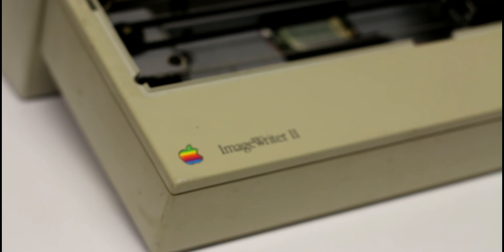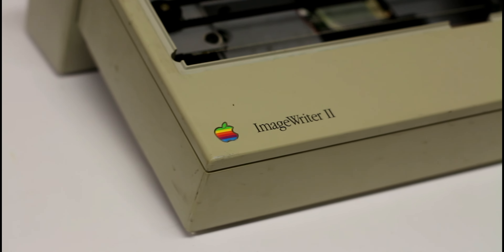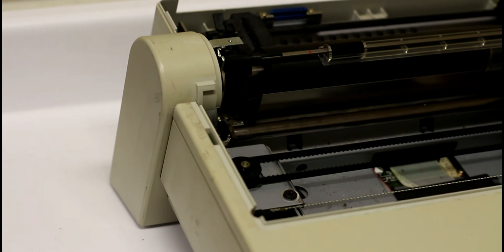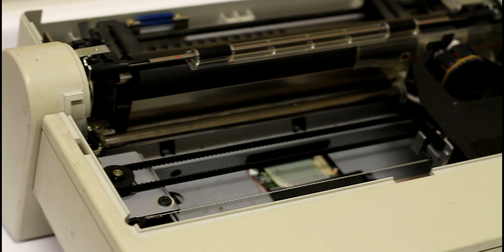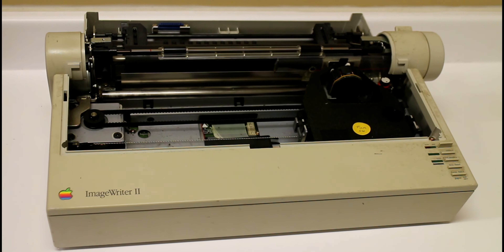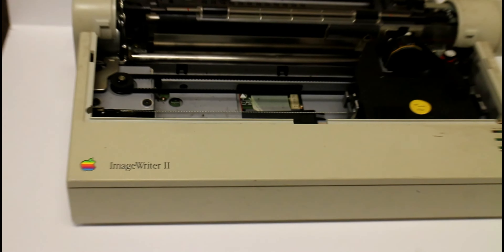This is the Apple ImageWriter 2 printer. Something you guys should watch out for when you're at garage sales, thrift stores, or auctions. These things weigh a lot and bring decent money — anywhere from about $60 and up US. It was pretty high-end back in the day; it retailed for $595 US.